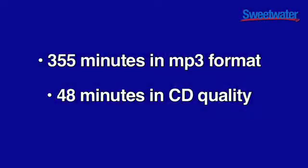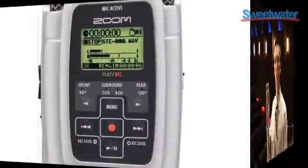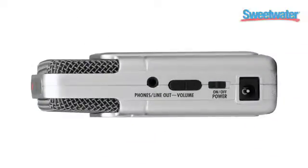Using the included SD card, recording time is up to 355 minutes in MP3 format, up to 48 minutes in CD quality. The H2 is really easy to use. All the recording, playback, and mic controls are on the front panel. The LCD display is easy to read, and inputs and outputs are on the sides.